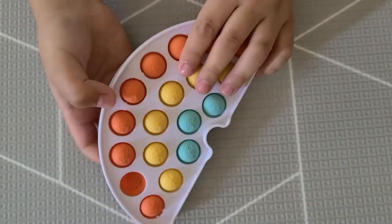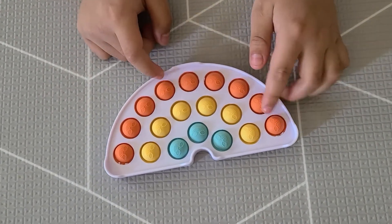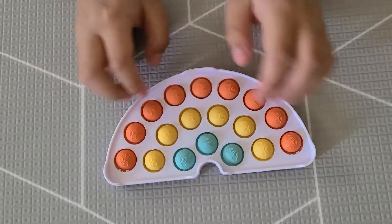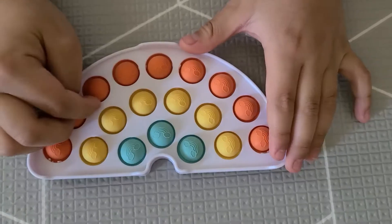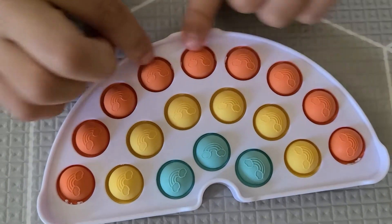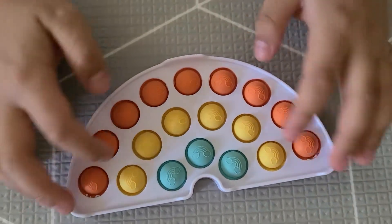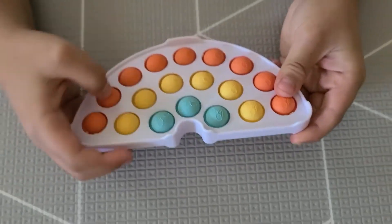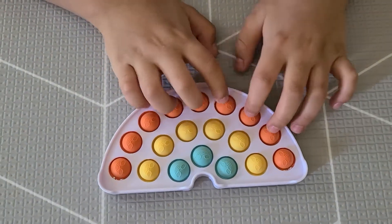It also has orange, yellow right here, and green. It also has little rainbow pictures on the bubbles — see, right there and right here. I'm going to pop the bubbles.